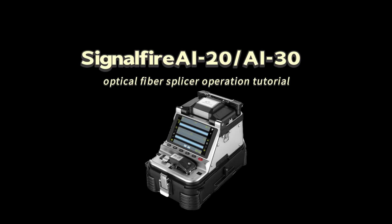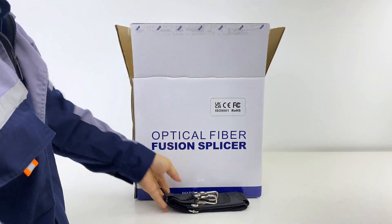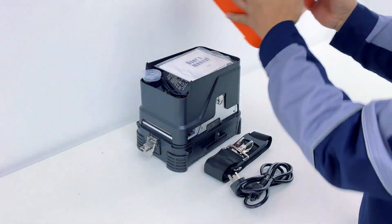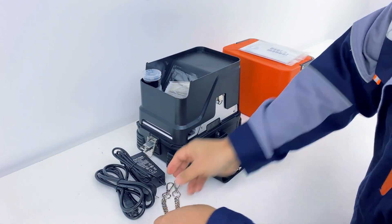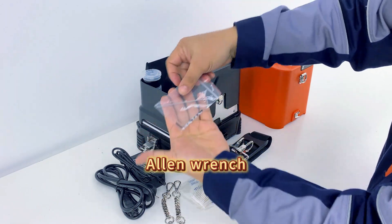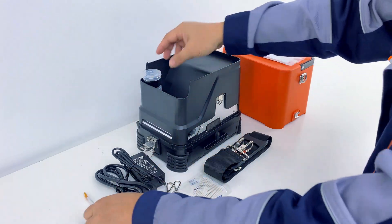SignalFire AI-20, AI-30 Optical Fiber Splicer Operation Tutorial. Included tools: open the box to find the toolbox strap, power cord, power adapter, climbing combination hanging chain, spare electrodes, cotton swabs, Allen wrench, fiber splicer hand strap, brush, and alcohol bottle.